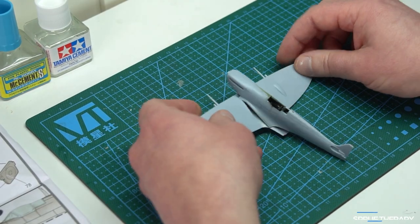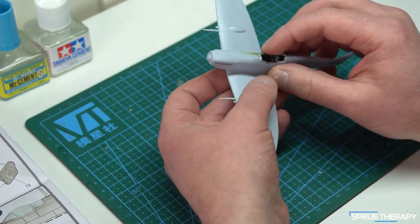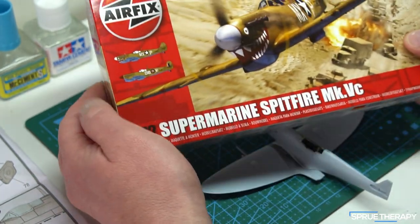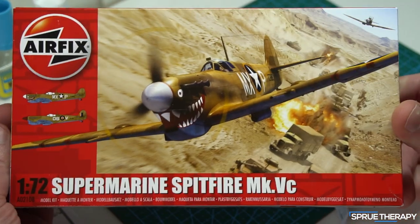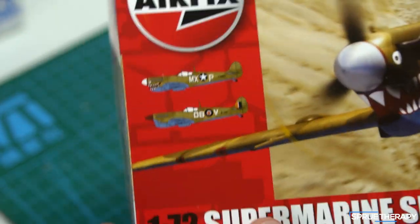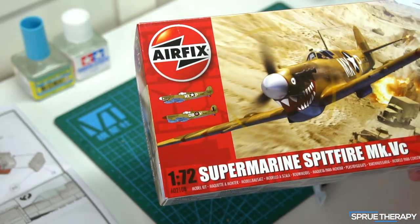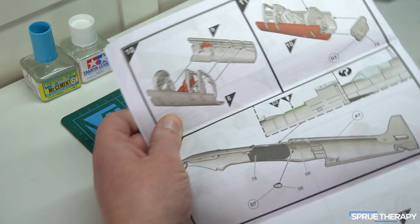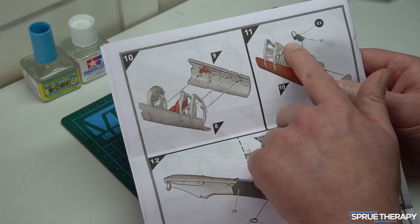Hello and welcome to another video. Today I'm going to be talking about the Airfix 1/72 Spitfire Mark 5C. This is the kit — it's got lovely box art and two very good marking options. The decals are lovely and the kit itself looks really nice, with a detailed cockpit assembly with all the little bits and bobs.